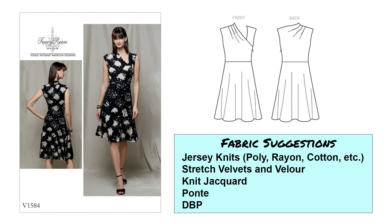Next we've got Vogue 1584, which is a Tracy Reese pattern. The neckline has some pleats on one side — an asymmetrical neckline — and the silhouette is fit and flare. I really like the fabric shown in this example; I think it is a knit jacquard. For fabrics, medium weight jersey knits, stretch velvets and velour could work, knit jacquard, ponte, and double brushed poly. This one wants more of a medium weight yet drapey fabric. This one is definitely in my queue.